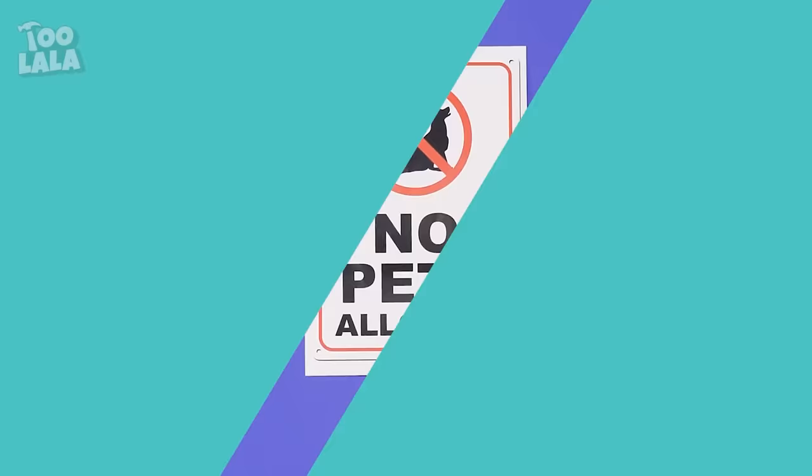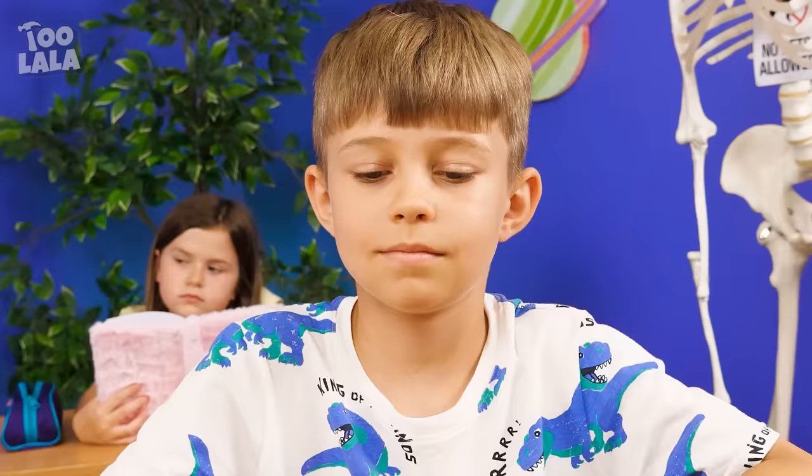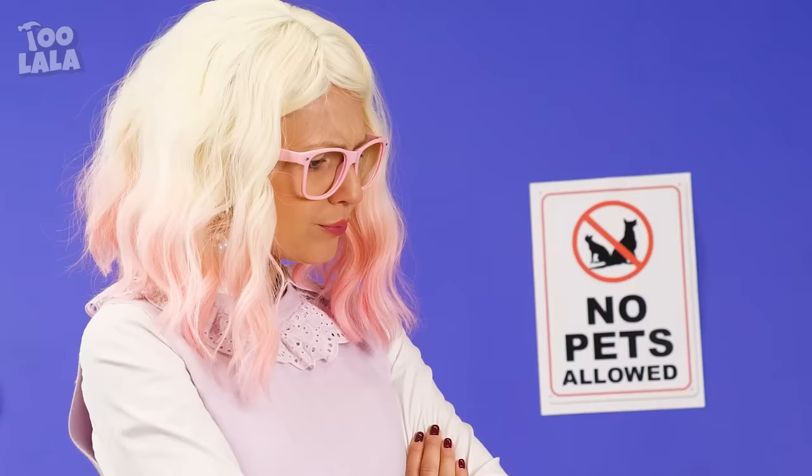No pets are allowed in class! I hope I don't look suspicious! I'm hiding something in my bag! I brought my puppy with me! Have some treats! Who's a good boy? Huh? Oh shoot! The teacher is coming! Chase, hide! Quick! Hi, teacher!